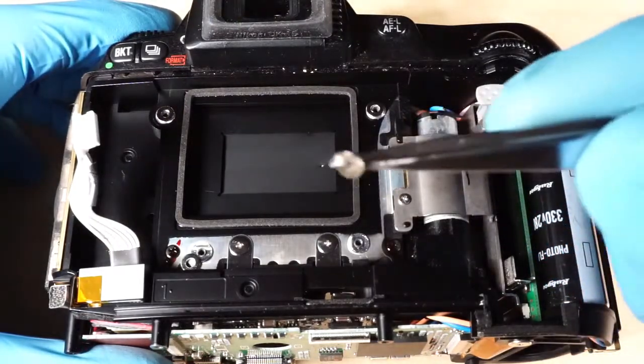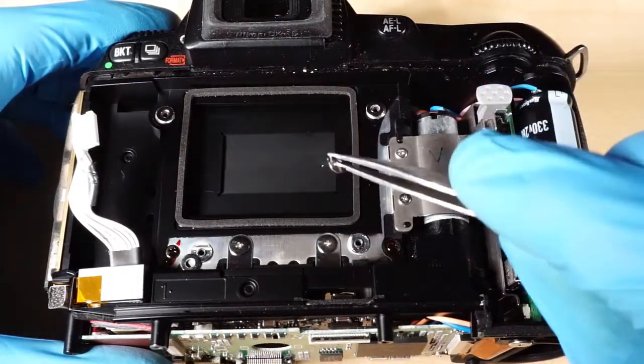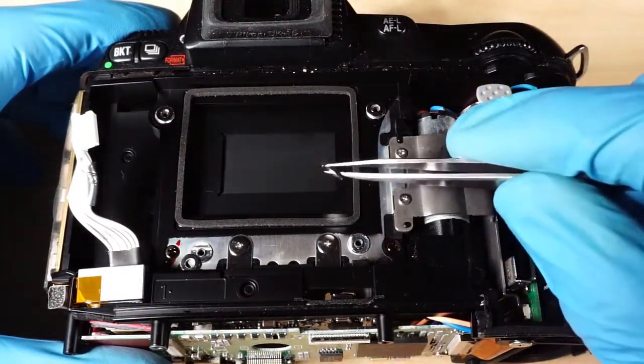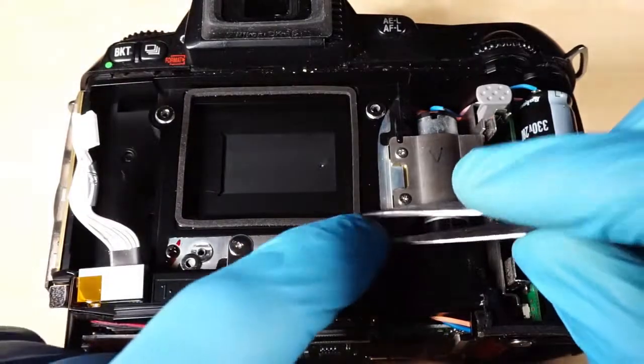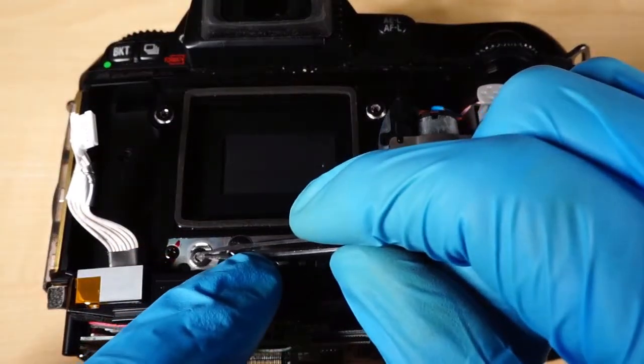You will need to get 0.5mm washers to shift the sensor by 0.5mm to the back for correct focusing. Now assemble everything together. The camera will now focus correctly on the 50mm focal length.